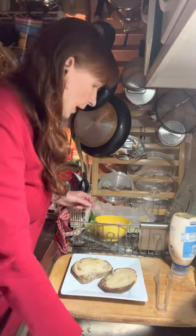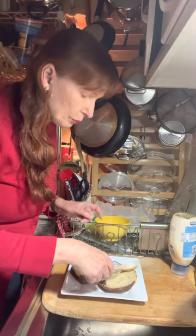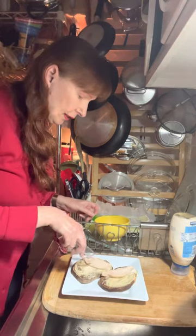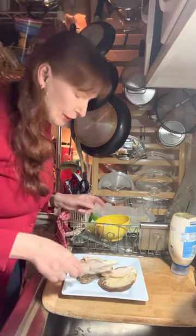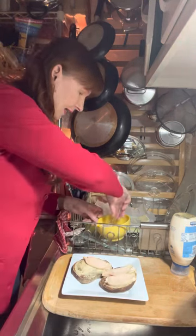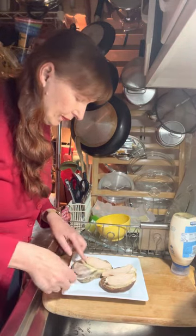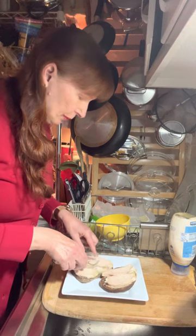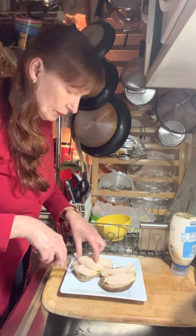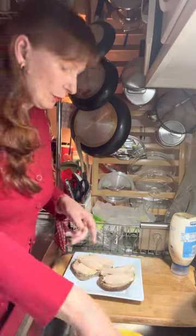Now it's time for our chicken. I'm just going to place a couple of slices of chicken meat right onto my bread. Let's see how much we can get on here — I'm going to try to get maybe three slices. Yeah, that looks good. Two slices for that one. Okay, so there's the chicken.